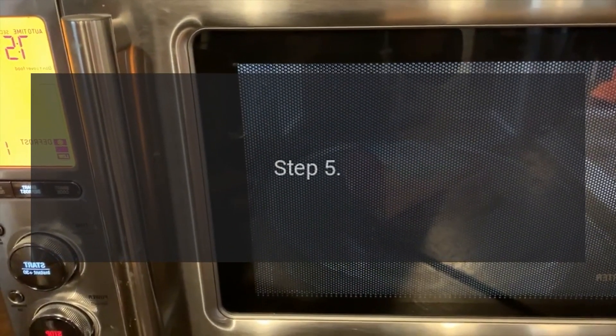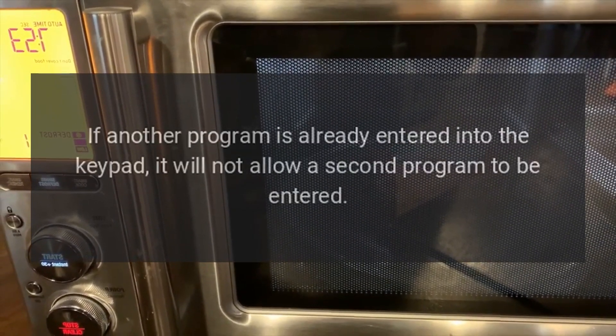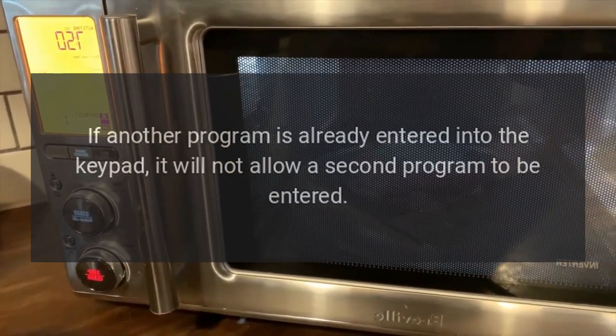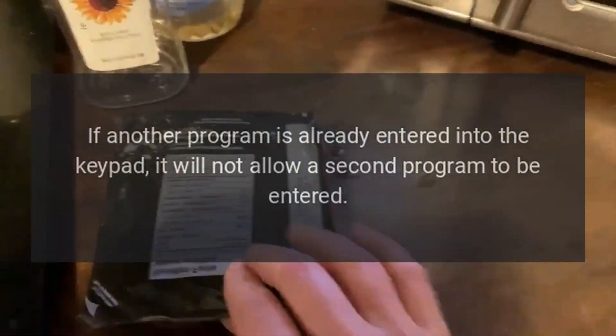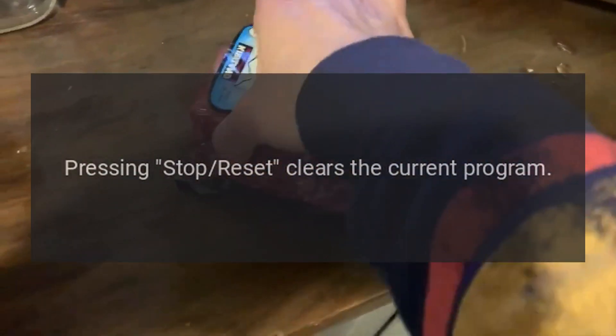Step 5: press Stop/Reset if the control panel buttons are not working. If another program is already entered into the keypad, it will not allow a second program to be entered. Pressing Stop/Reset clears the current program.